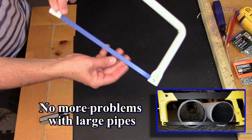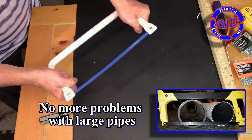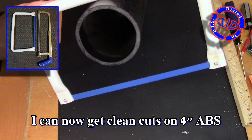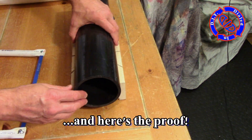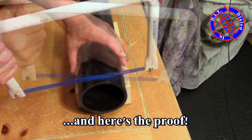Now I have a hacksaw that has a 7 inch clearance from the edge of the blade to the top of the frame, which means I have no more problems getting through larger pieces of ABS and PVC pipe. But if you're anything like me you like to have proof that something actually worked out, so let's take a hack at cutting through 4 inch ABS pipe.